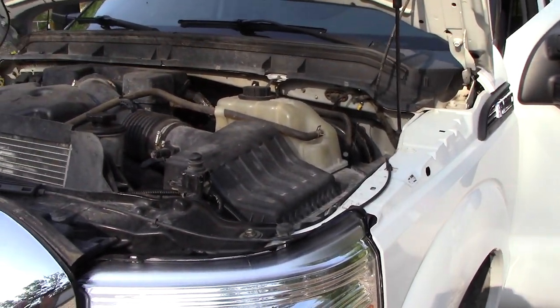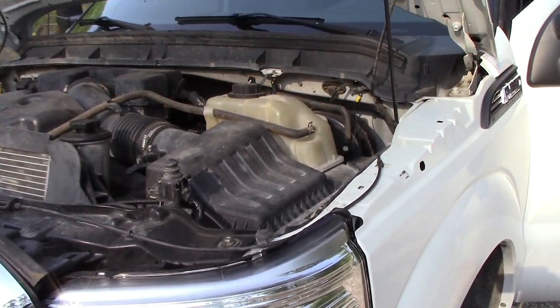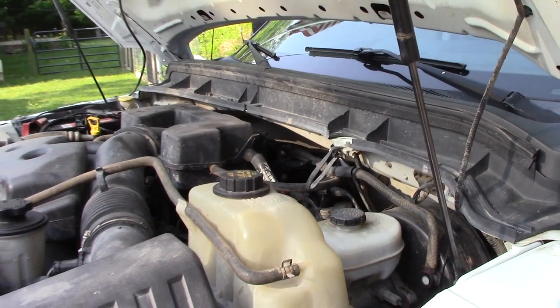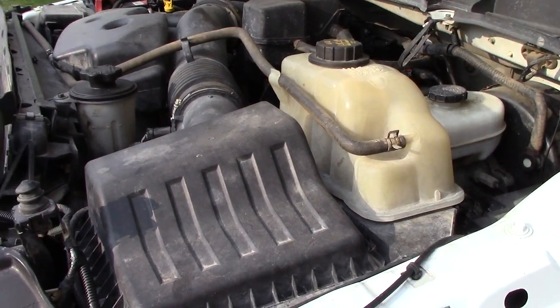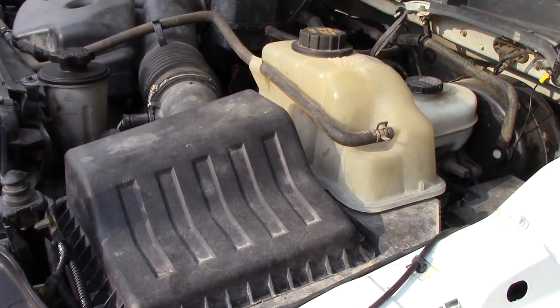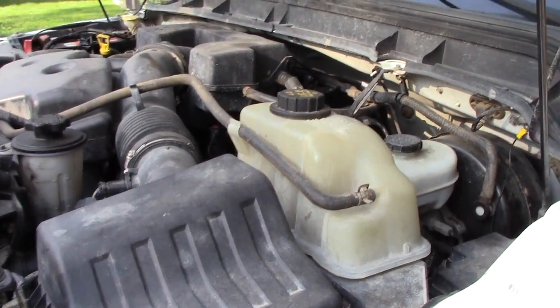I've got an issue with my 2011 F-250 with the 6.2 liter gas engine — apparently this is more common than I thought. When I was standing here listening to my truck run the other day, I heard a ticking sound. It sounded almost like an exhaust leak or something rattling on the belt, but turns out that's not what it was. Let me show you what the problem is.